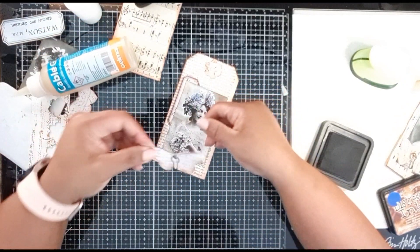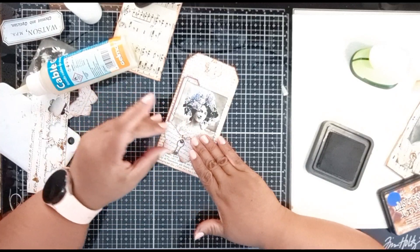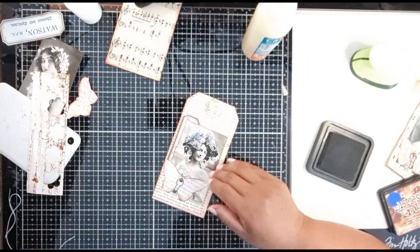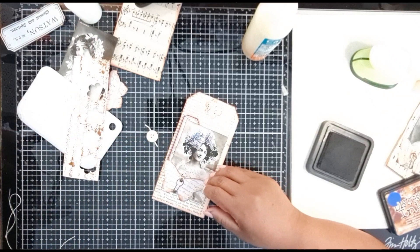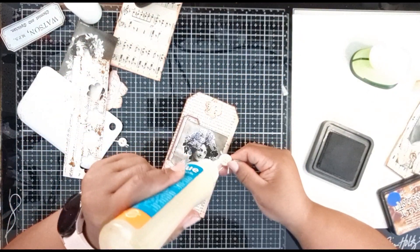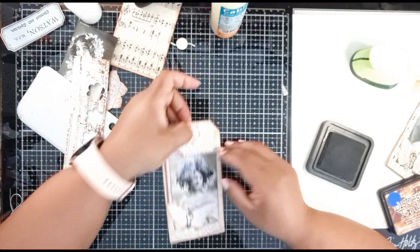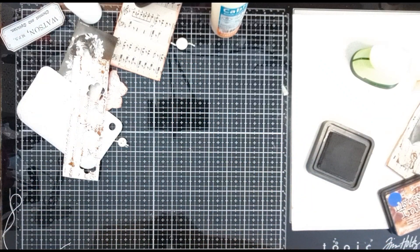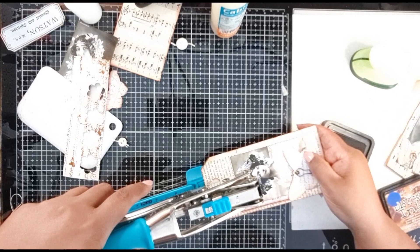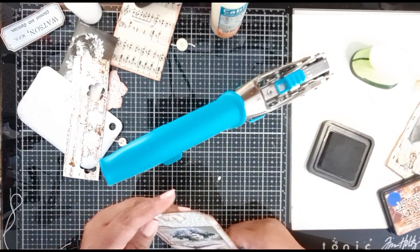I'm going to use my much sturdier glue and stick the legs of the brad down like that, something like that. So the sturdy glue is going to make sure that doesn't move. Then I want to take my buttons - I've got a big button and a smallish button - and I just threaded some embroidery floss on it. Before I thread, let me just make our hole here now so we can add our brad to it like that.